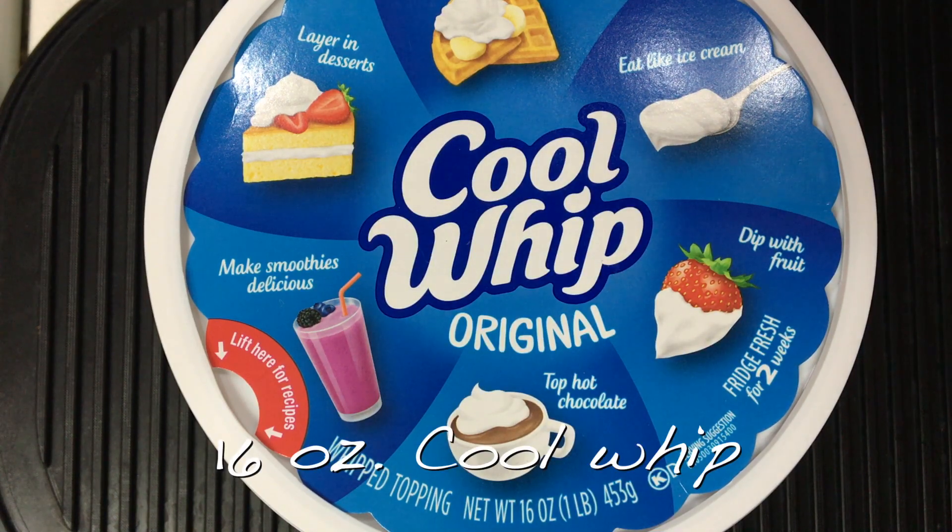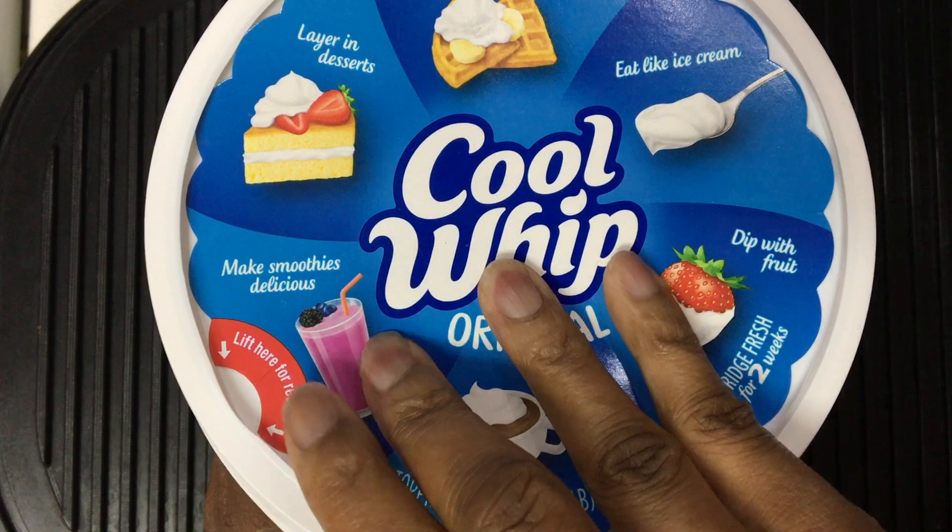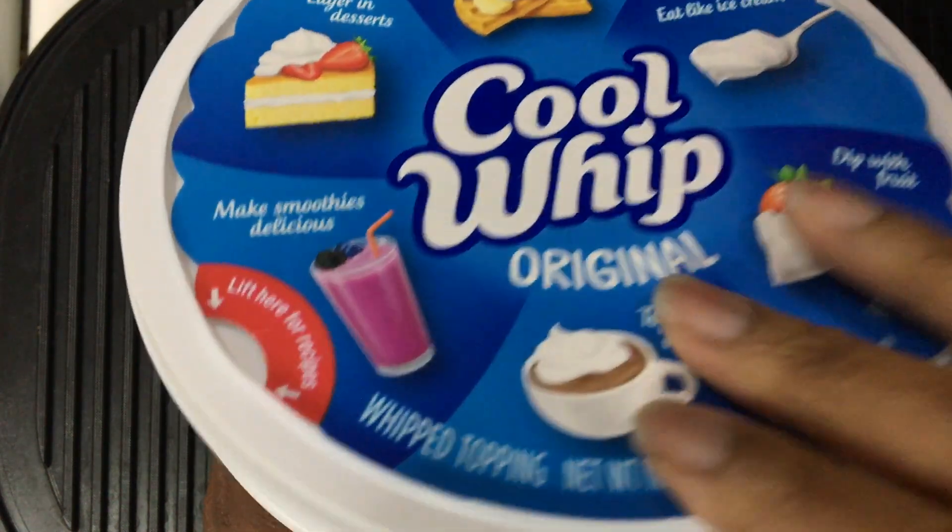We're going to start with a 16 ounce container of cool whip. Now, you may use the smaller container of cool whip, and that's fine — it means you will adjust the amount of gelatin that you use.